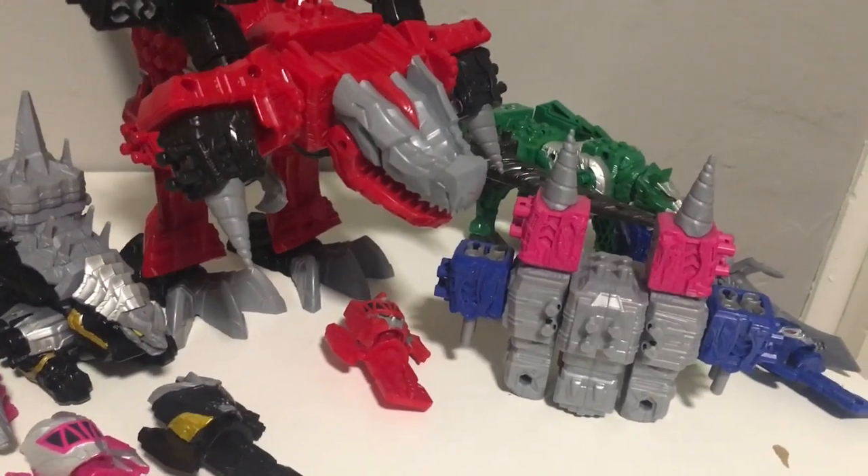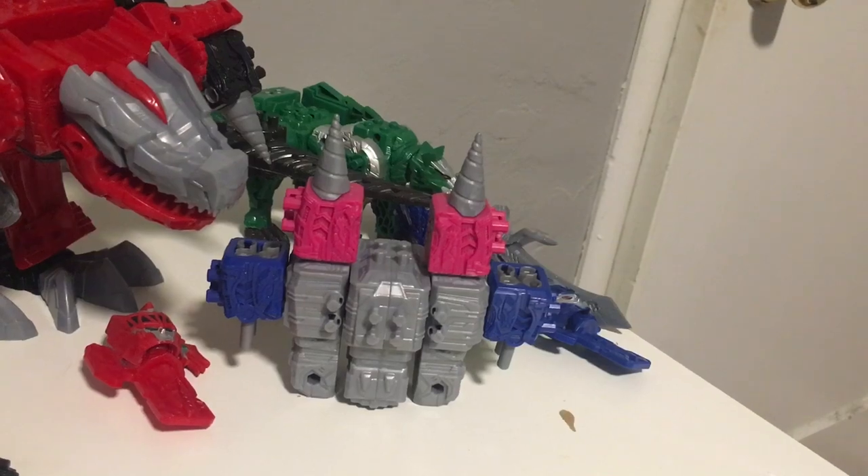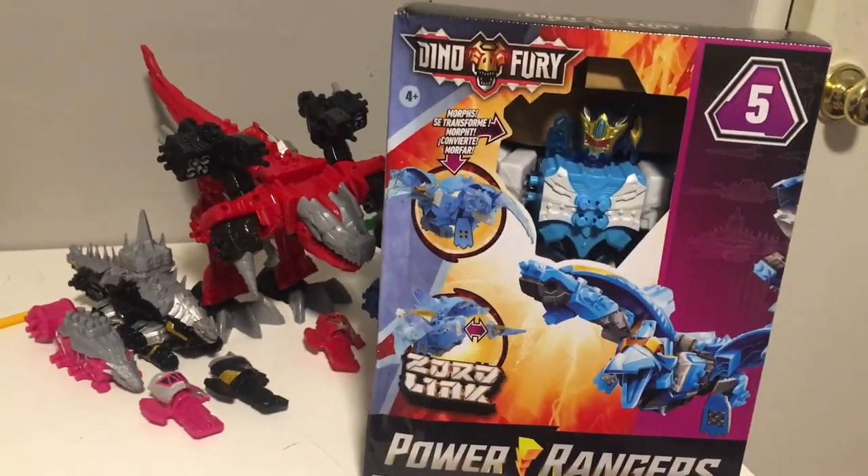So what are we going to do with some more? Well, I was thinking we might review this. That's right — I got the Terra Freeze Zord!